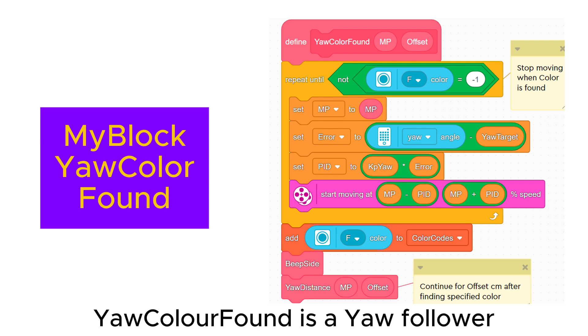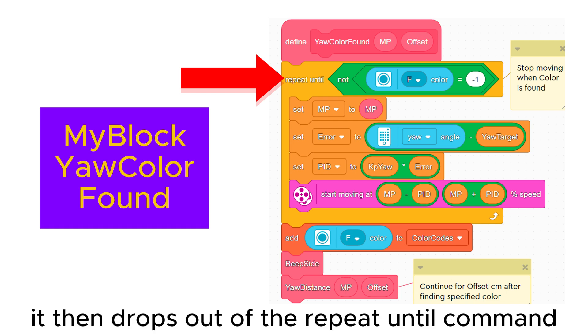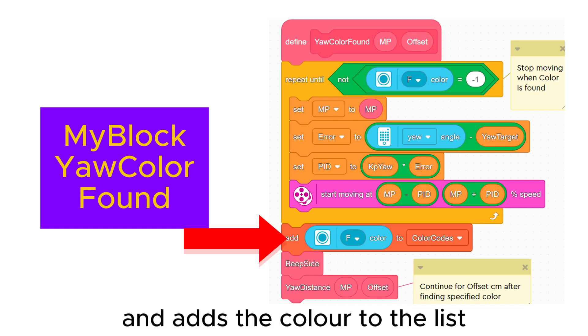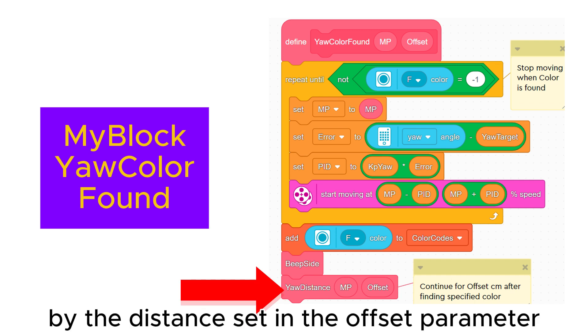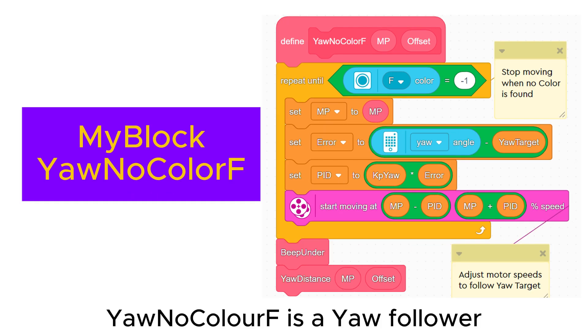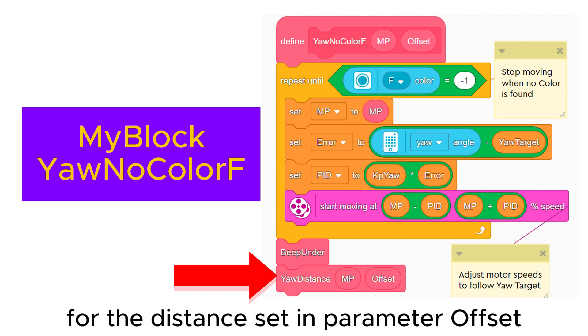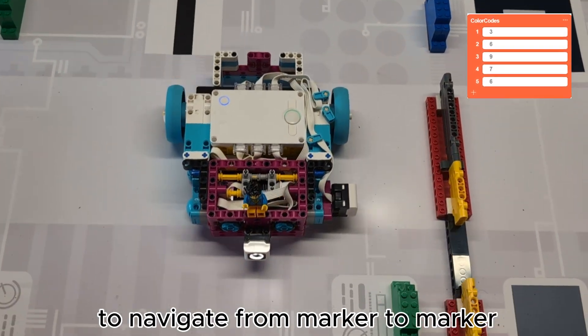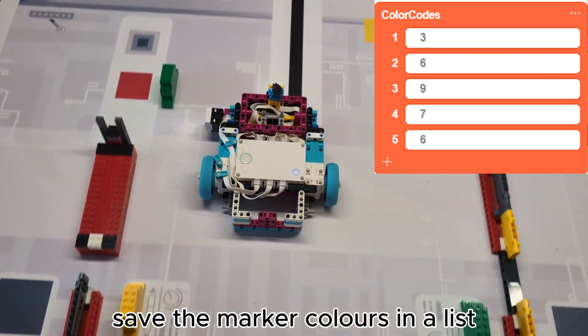'Gyro color found' is a gyro follower which continues until a color is found, then drops out of the repeat-until command and adds the color to the list. 'Gyro distance' moves on further by the distance set in the offset parameter. 'Gyro no color F' is a gyro follower which continues until no color is seen by sensor F, and if required will continue for the distance set in the offset parameter. These my blocks make it possible to navigate from marker to marker and at the same time save the marker colors in a list.